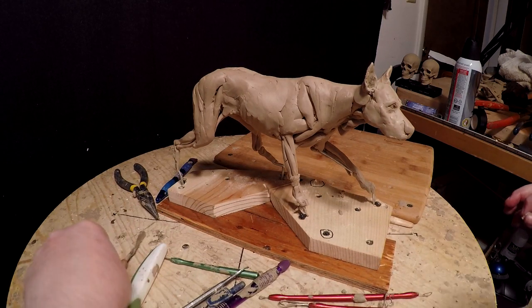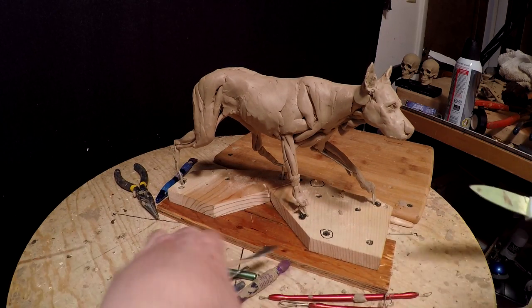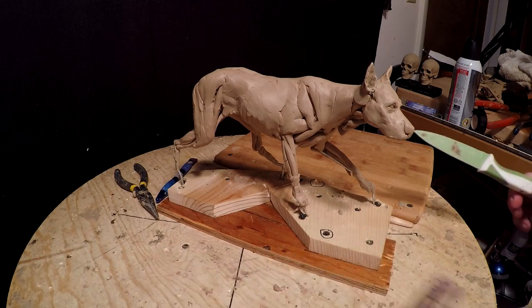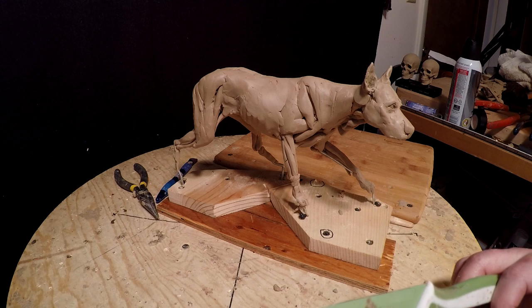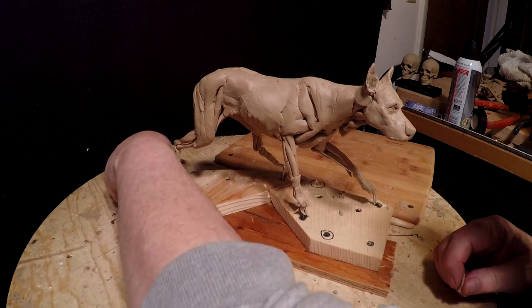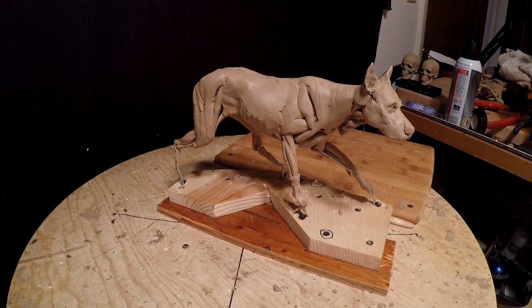Getting all this stuff off the sculpting table because it'll be flying off as I twirl through the thing. Let's get this all put out of the way, because all I'm gonna use is my fingers right now.